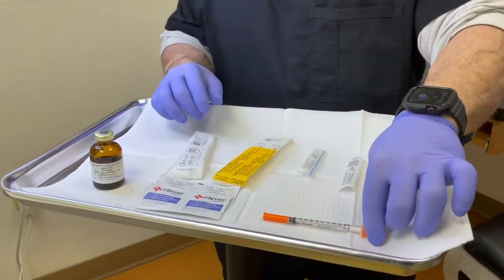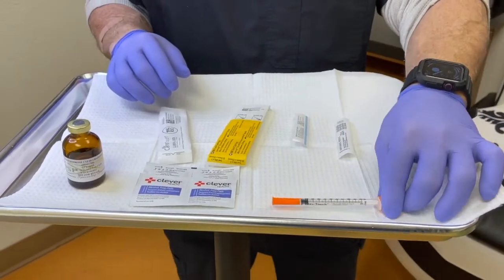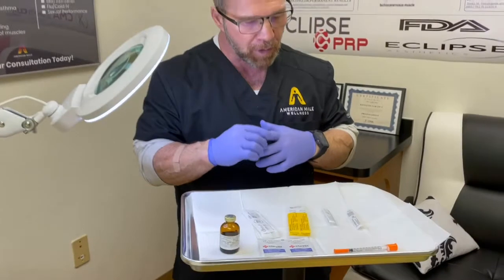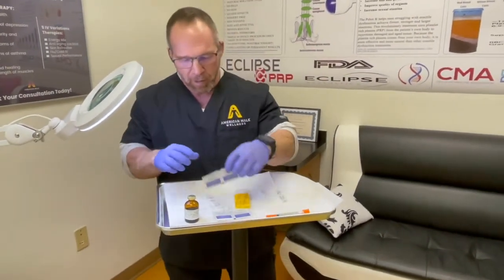At the end I'm going to go over what you shouldn't do — specifically why you shouldn't use an insulin syringe for testosterone. I know that's common out there, but I'd like to show you why you shouldn't do that.